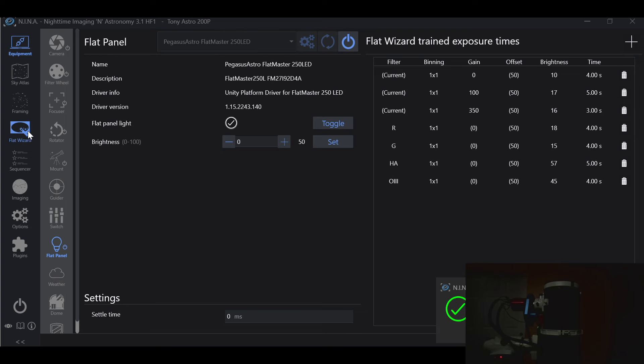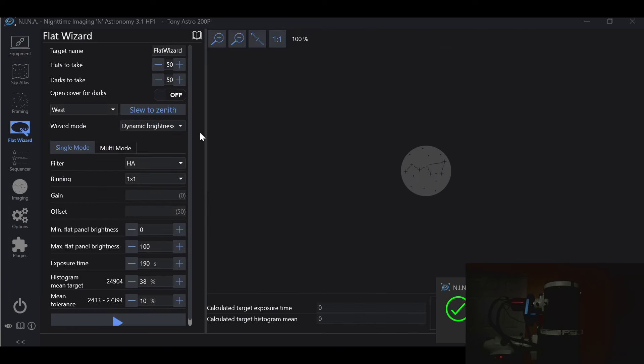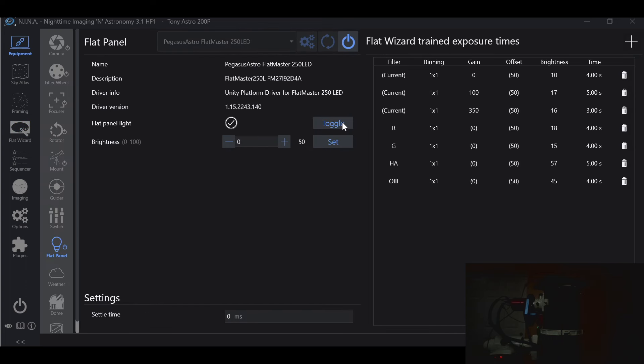Now let's hop back into Flat Wizard, and I'm going to place my flat panel over my aperture. I'll toggle my flat panel on, set the brightness to 50%, and hit Set. Now I'll center my flat panel over my aperture to ensure I have even coverage over the primary mirror.